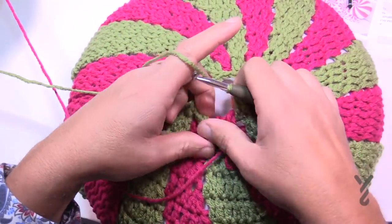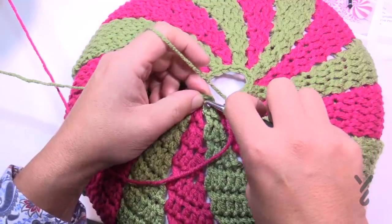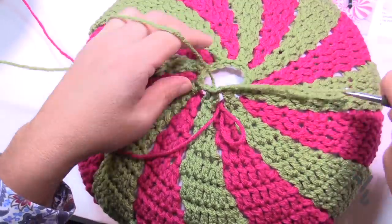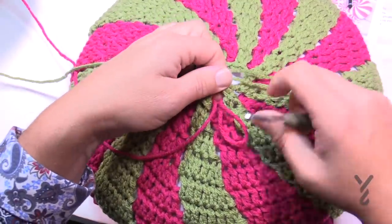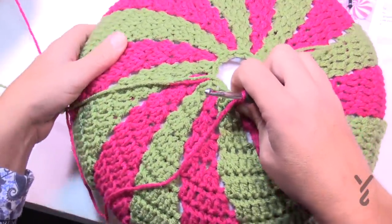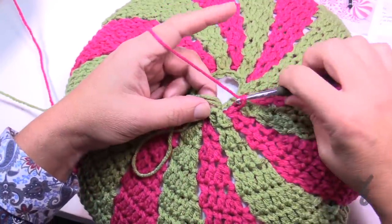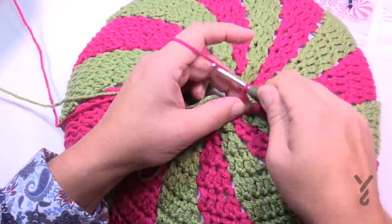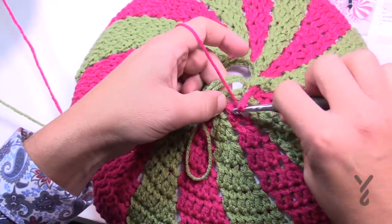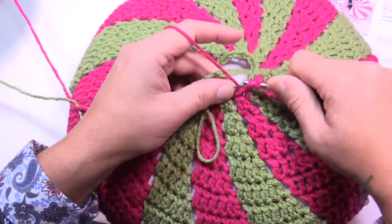Coming all the way around on round 46, join up. We have only one more round to go. Pull together a large loop and make sure the pink was on the outside. Begin round 47 — the final round. Chain three, which is your first double crochet, then immediately come into the next one — just a double crochet. There are no chaining spaces anymore. Put the green in front.